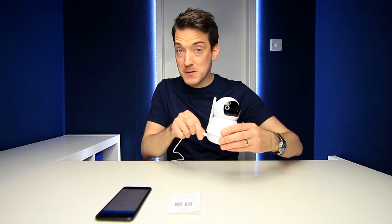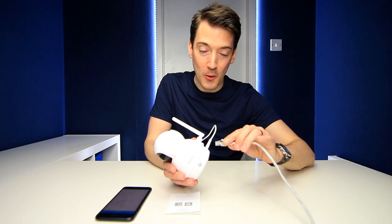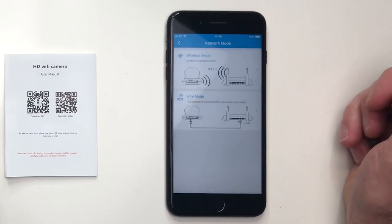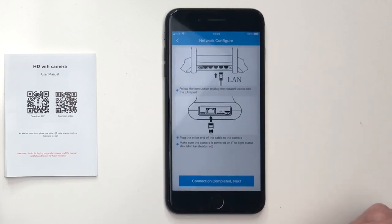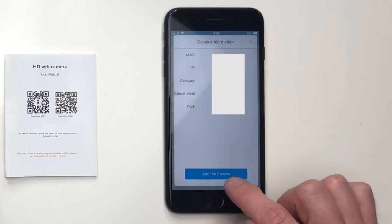First of all we're going to turn on this camera — I'm going to plug in the little micro USB cable. Now I'm going to plug in an Ethernet cable to set this up, because unfortunately the 2.4 GHz Wi-Fi connection in this studio is quite poor. I plug that in and add a device. It asks: wireless mode or wired mode? We'll go for wired since I've just connected an Ethernet cable. Connection completes, click next, and there you go — it has found it pretty much straight away.